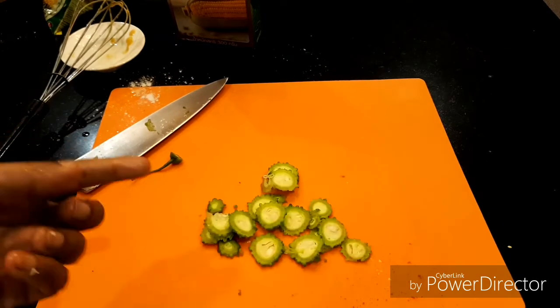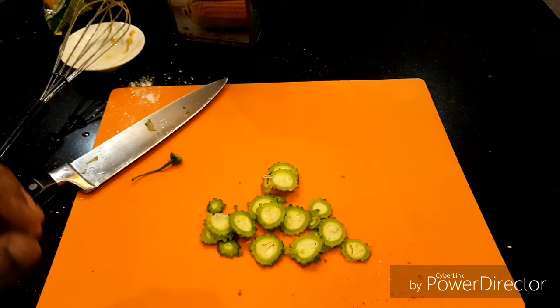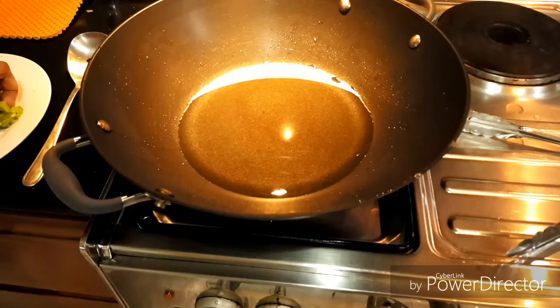Let's fry now. You know, same way — I put it in salted water and a little bit of vinegar. Leave it 10 to 15 minutes. Then take all the water out, put it in a paper towel, and let all the water absorb. Then you can fry.